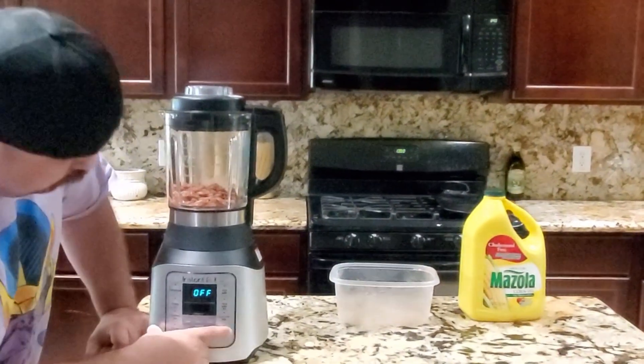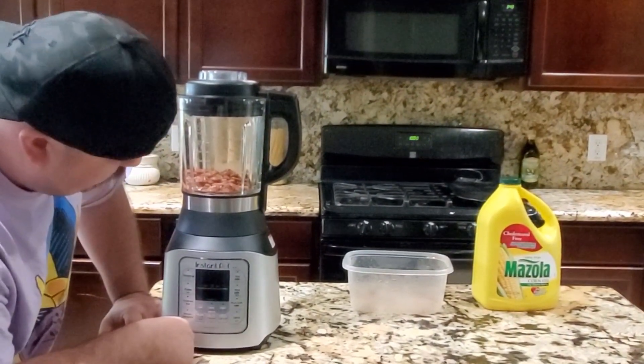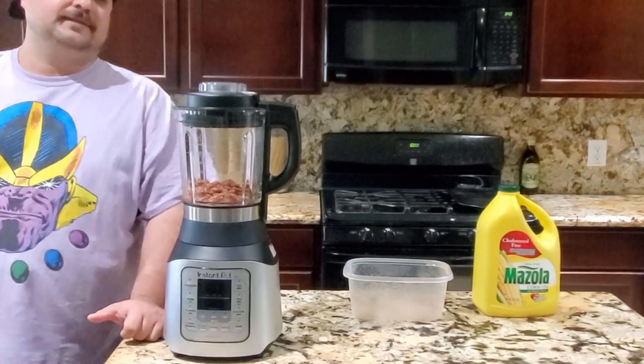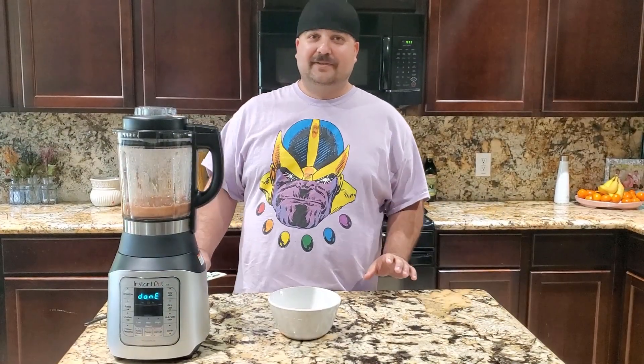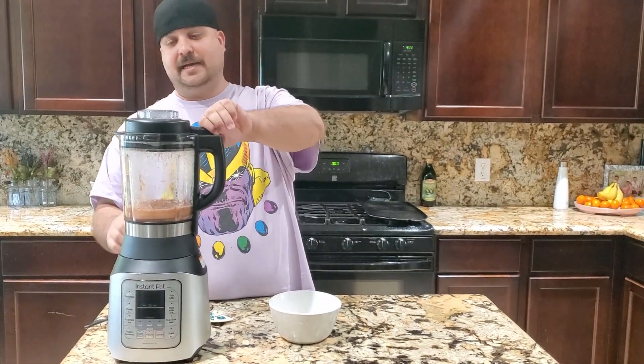We're gonna go ahead and put it on soup — and that's it, that's all there is to it. We'll be back when it's done. All right guys, our beans are done, we're gonna go ahead and just take them out.